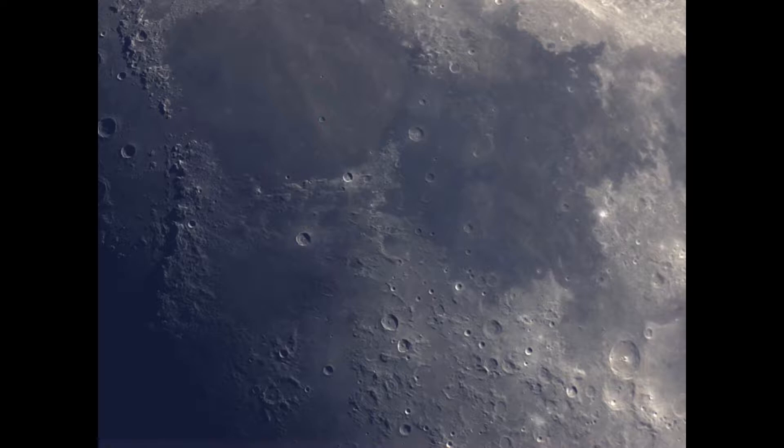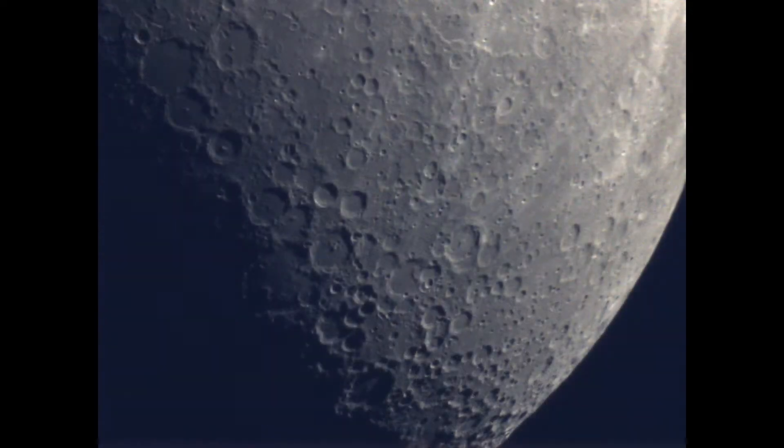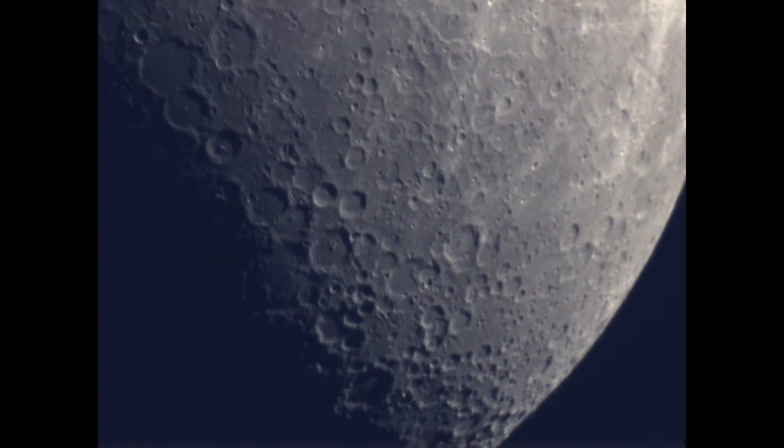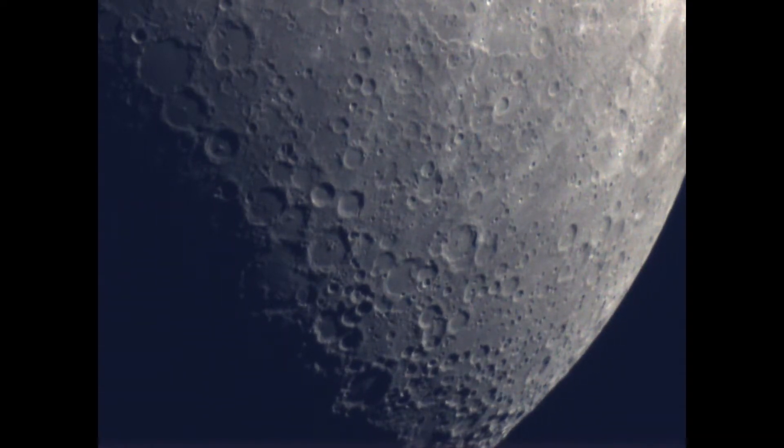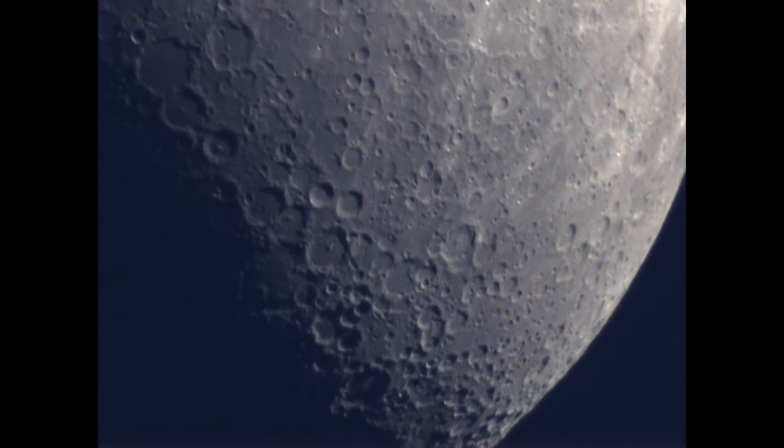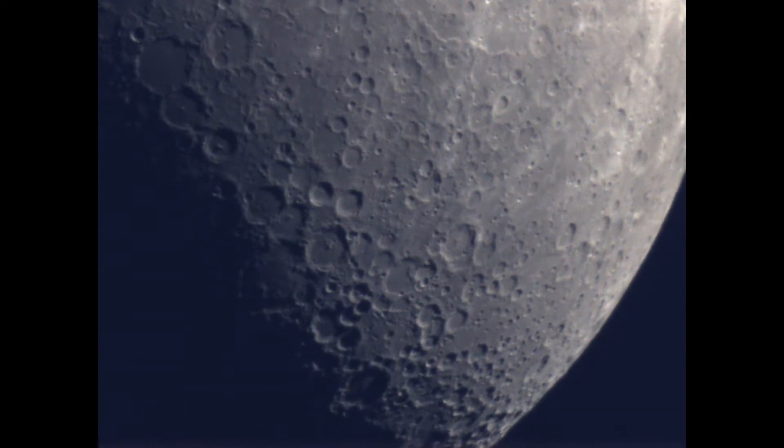Certainly looking forward to putting some really close-up shots into the system. It turned out quite well — you can see quite a bit of detail and I'm happy with the results. It's a unique situation being able to control it remotely and capture the video.